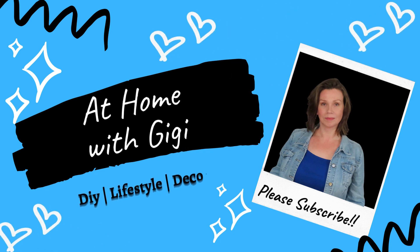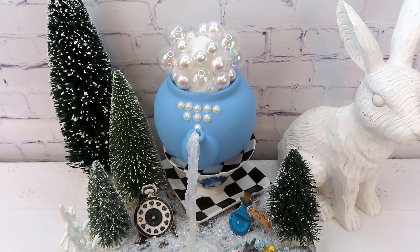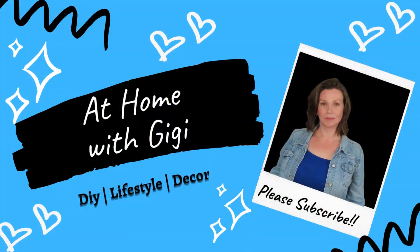You are in for a treat today. This video is part of a Christmas in July collaboration with the theme Alice in Wonderland. My twist is Alice in Winter Wonderland. Today's video is a little different — instead of showing my DIYs as I'm doing them, I'm going to show everything at the end once it's all put together. Let's get started.